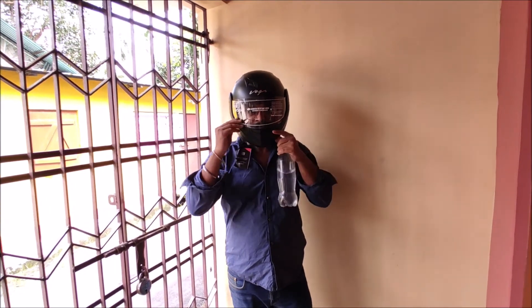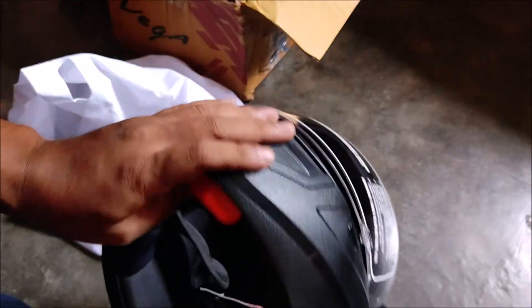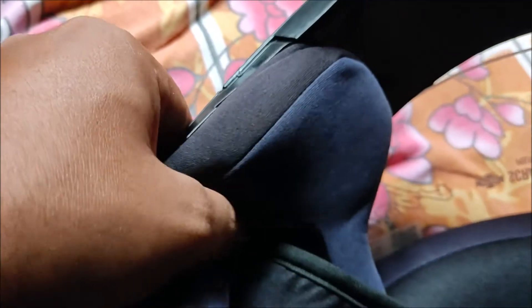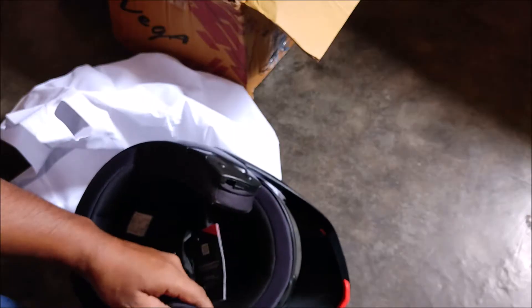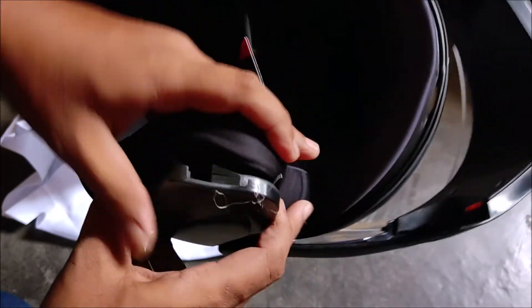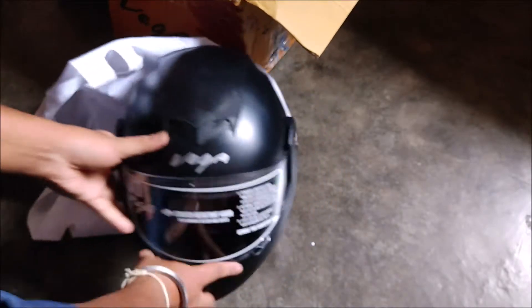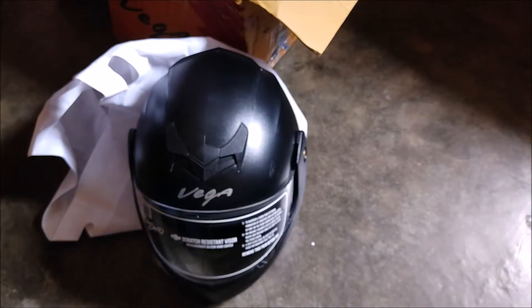I get a lot of help with this flip-up feature. The second main feature is the removable pad. I can hide my mic inside it for vlogging during riding time. You can easily remove the pad from the inside and wash it.